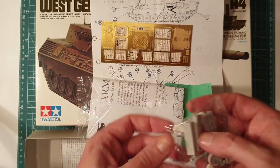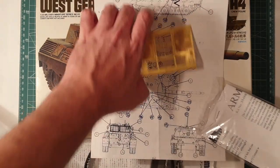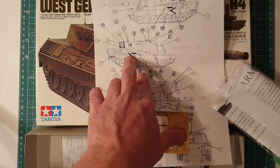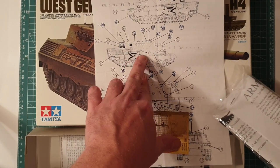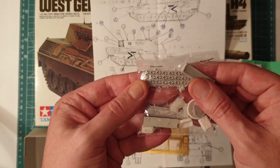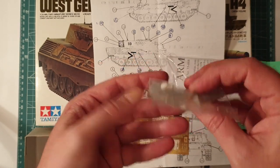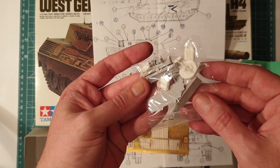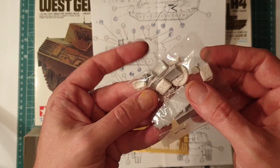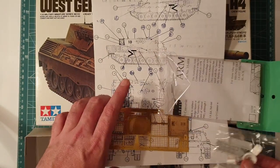There are different jerry can holders, spare track links, and stowage bins. The Aussie Leopards had little stowage bins along the sides - you can see in the photos there were typically two or three stowage bins on the exterior of the vehicle. You can still see them on the gate guardians around. There are also replacement track grousers. The resin parts are easy to clean up, with a few replacement periscopes and other bits - pretty much everything you need to get it to the Aussie version.